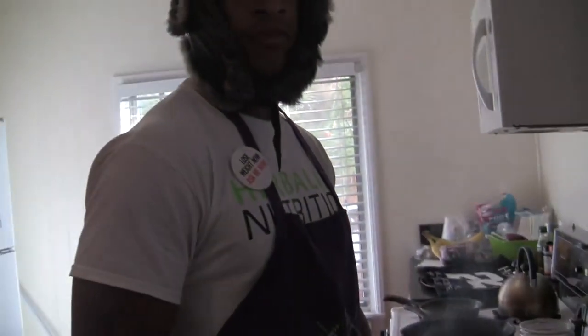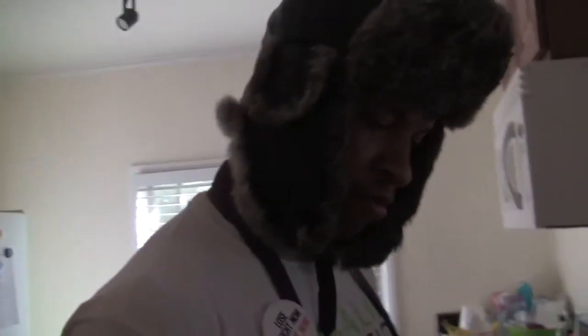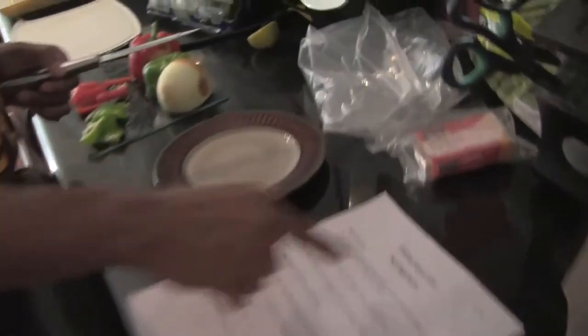Hey guys, it's day 29. If you look down here, it says 90 day shred Bible nutrition.